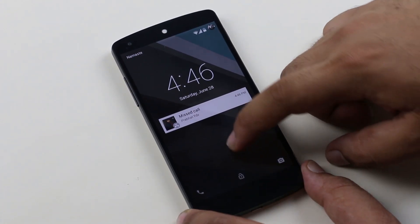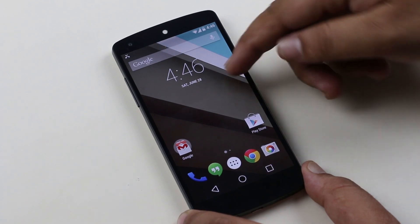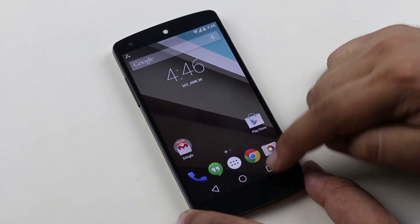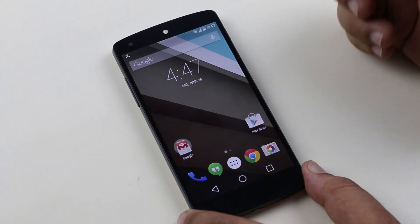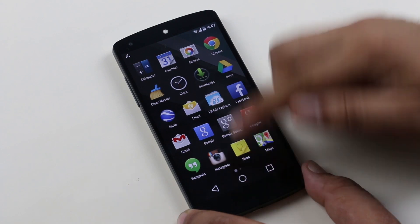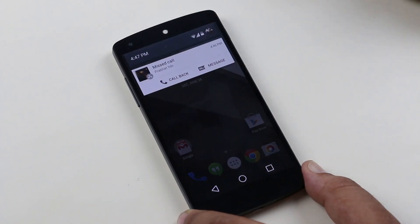As you can see, we have the new wallpaper from Android L. We also get the redesigned navigation keys. We have the new icon for the app drawer — the app drawer looks the same, nothing much new there. Swiping from the top, we get the notification center.